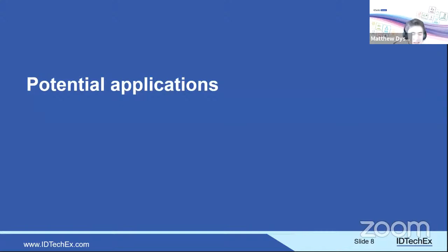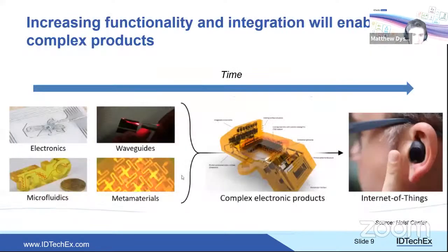Looking at potential applications: over time, there will be increased functionality and integration of electronics into everyday items. Currently, AME is used for prototyping or specific use cases. As the technology matures, all kinds of functionalities could be incorporated into plastic parts, eliminating the traditional separation between plastic supplier, electronics supplier, and assembler — electronics becoming a fundamental part of many everyday items.